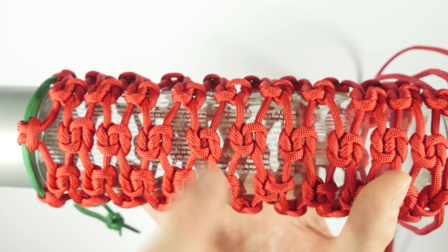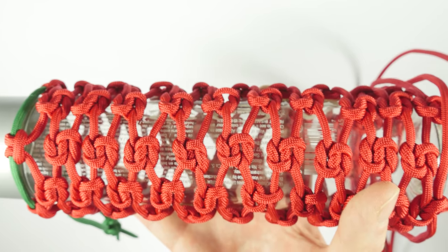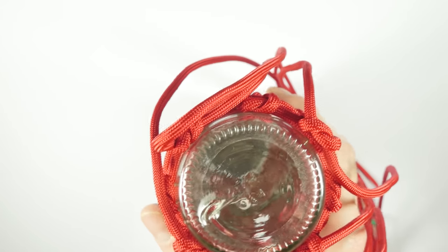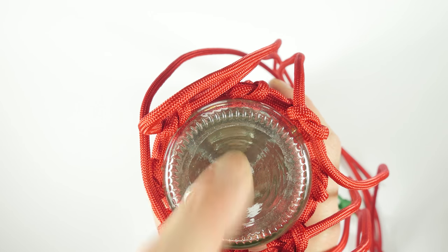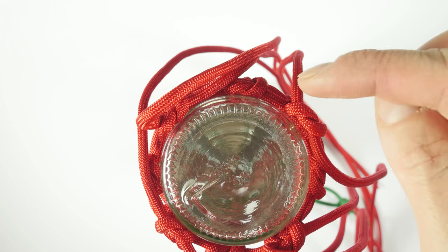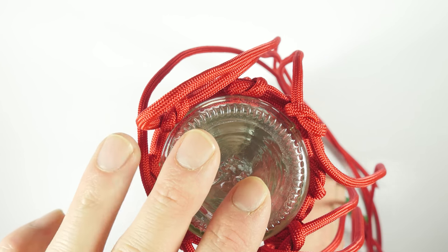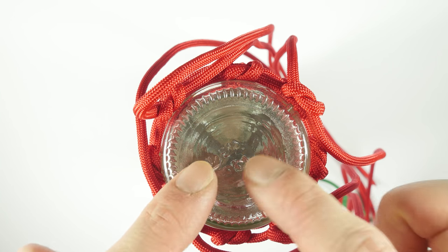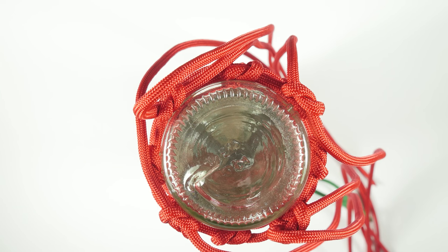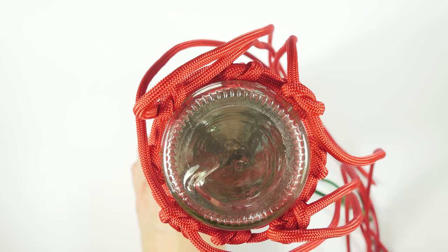After covering the sides using a series of wreath knots, it is time to finish our project. We need to finish up at the bottom. The easiest way would be to simply cut and melt all of the ends. I prefer to finish by placing a decorative knot here at the bottom. So in the next section, I'm going to show you two different ways of finishing up this bottle wrap.